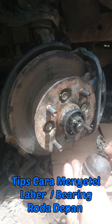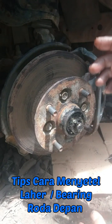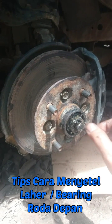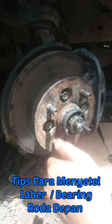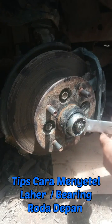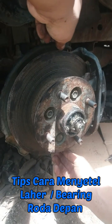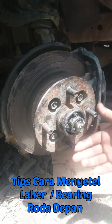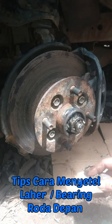Tips cara menyetel bearing atau lahar roda depan. Sebelum disetel, ini sudah dilepas dulu untuk penutup dock-nya, penguncinya, dan barinya. Ini bisa terlihat oblak seperti ini. Cara penyetelannya kita kencangkan dulu — ini seret. Kemudian setelah seret, kita kendorkan seperti ini dengan cara diputar. Nah, ini sudah enteng. Kita cek oblak — sudah tidak oblak lagi dan sudah ringan.